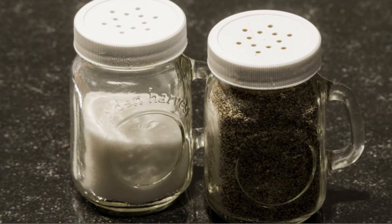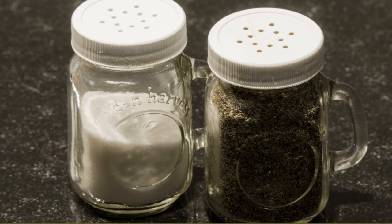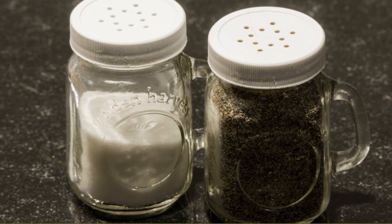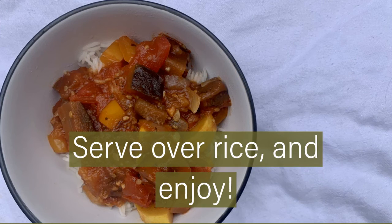Salt and pepper to taste, and don't be afraid to get creative. If you have other seasonings around that you think would be a good addition, feel free to sprinkle some lemon juice on if you've got it. This dish is delicious served over rice. Enjoy!